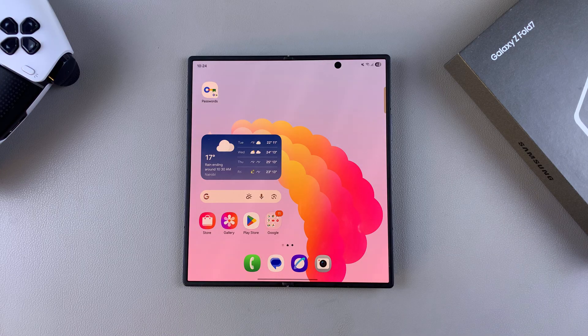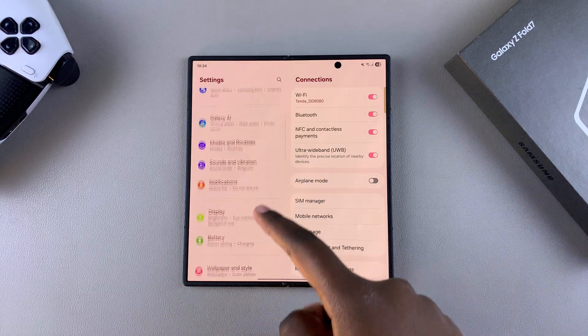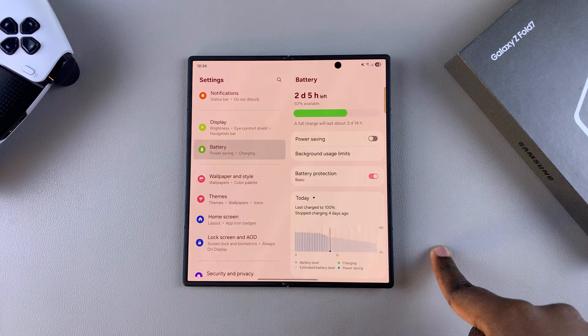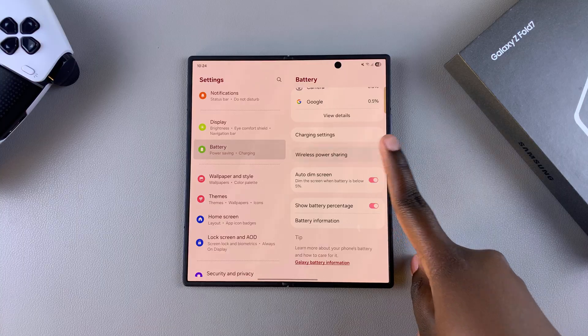The first step to enabling wireless power sharing is to navigate to Settings. Once you're in Settings, scroll and select the option Battery, then under Battery scroll down until you find the option Wireless Power Sharing and select it.